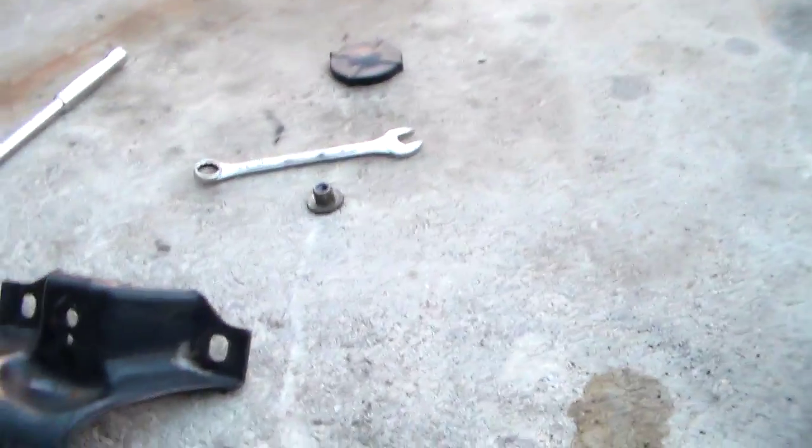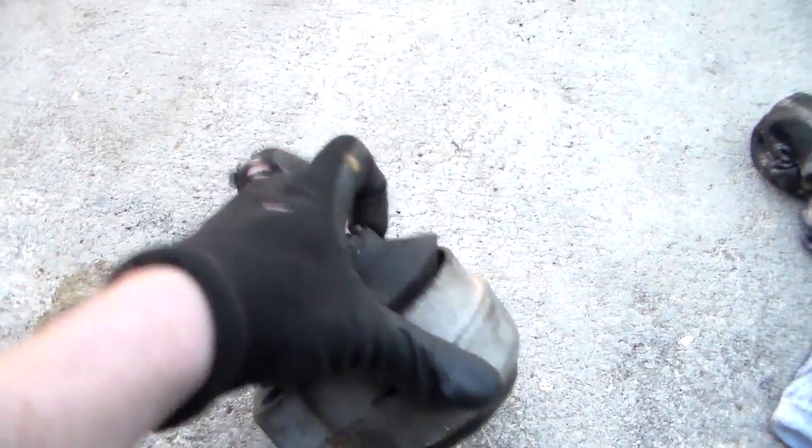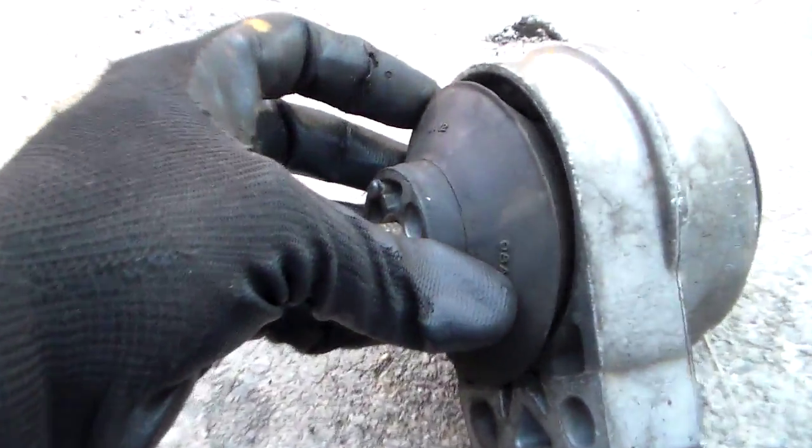We're working on this passenger side motor mount. I've got the old one out and this thing is destroyed. See here — see that? How it's all came loose from the body of the mount.